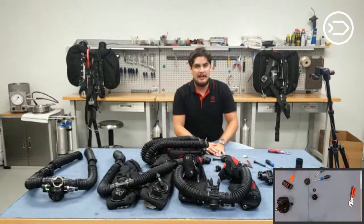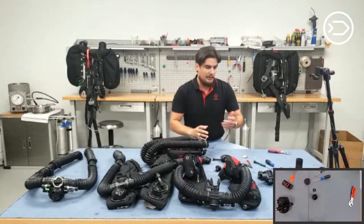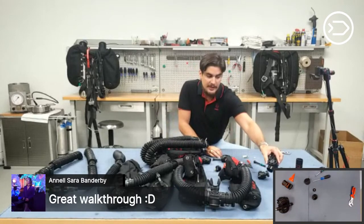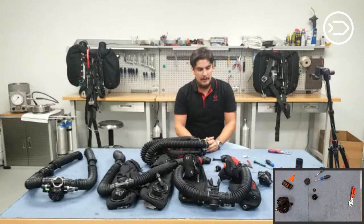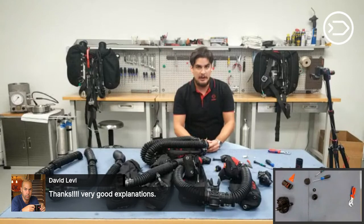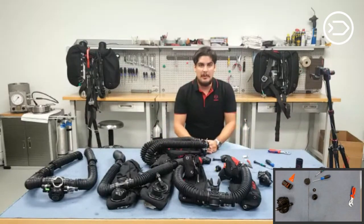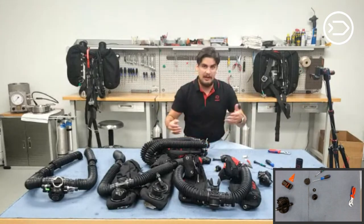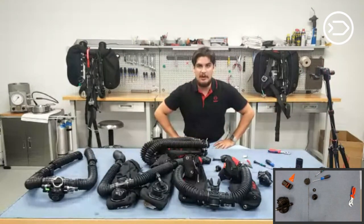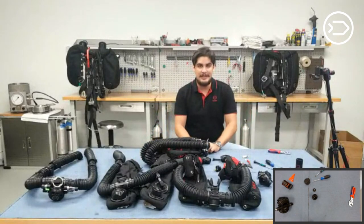If you guys have any other questions, comments, or concerns about ADVs, send us an email. I'm a big fan of the T-piece ADV — I've used both and enjoy them. If you want to become a Divesoft technician, give us a call. This Thursday, I have Gareth Locke, author of Under Pressure, joining me for Dive Talks Live — that will be a good one. Next week we have another episode of CCR Liberty in Detail. Thanks for tuning in, everybody. We'll see you next week.